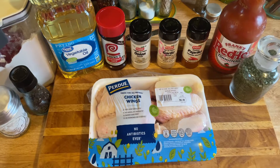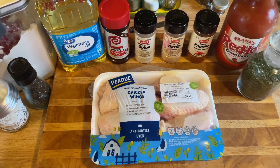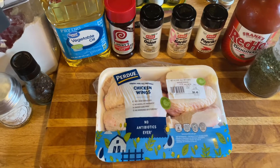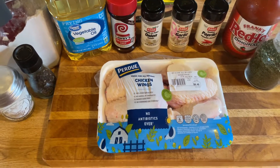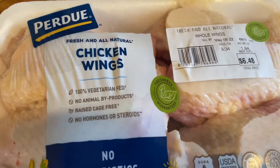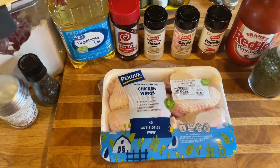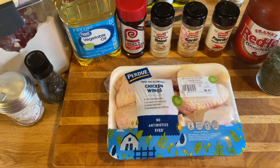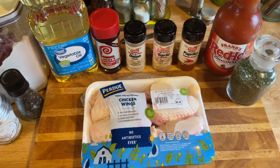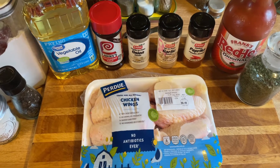Hi guys, it's Debbie from What's Mama Cooking For Us. Thanks for joining me today. We're gonna make some fried chicken wings - so simple, so easy, but oh so delicious. I have a pack of chicken wings, about three pounds. You're gonna need some vegetable cooking oil, flour, salt, pepper, Worcestershire sauce, onion powder, garlic powder, paprika, and some hot red hot sauce.